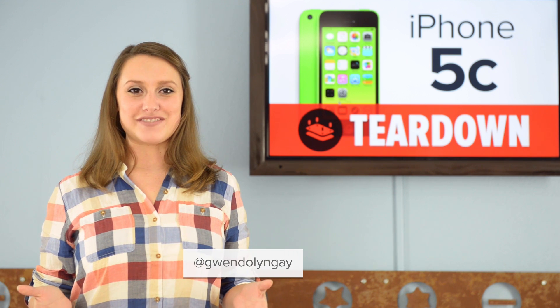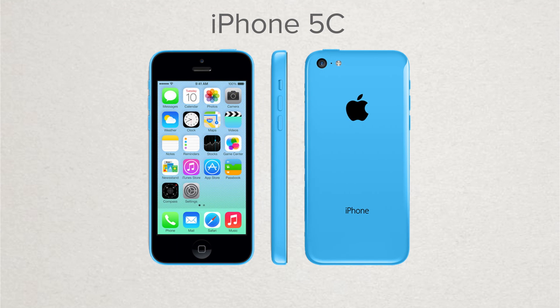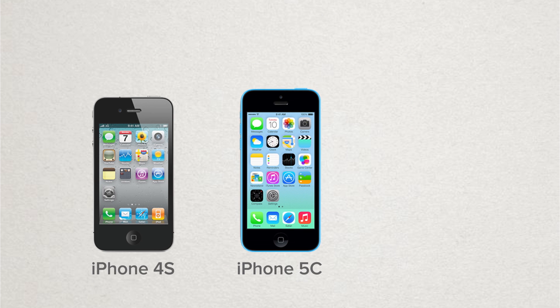Hi, I'm Gwendolyn with iFixit, and today we're tearing down the colorful new iPhone 5C. The iPhone 5C takes the place of the 5 in the iPhone product line, which now includes the 4S, the 5C, and the 5S.